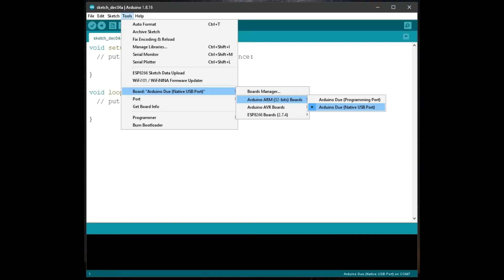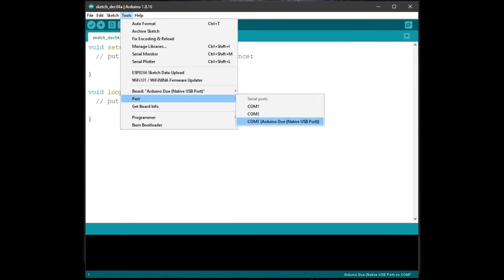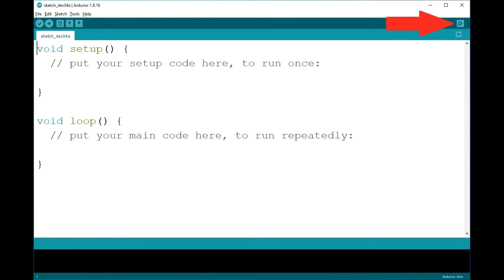Inside the Arduino IDE program, click on Tools, then click on Board. You want to make sure you select an Arduino Due board. Next, go back to Tools and click on Port, and see which COM port shows something connected to it — the COM port number doesn't matter, just pick one that shows something on it, hopefully saying Arduino Due. Then the next thing we want to do is launch the serial monitor. I like to do that by simply clicking the icon in the upper right-hand corner. Click it and a serial monitor will open.